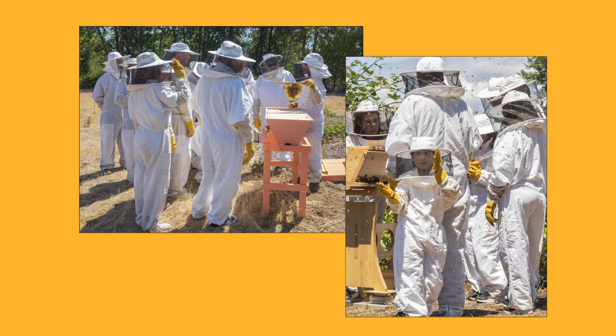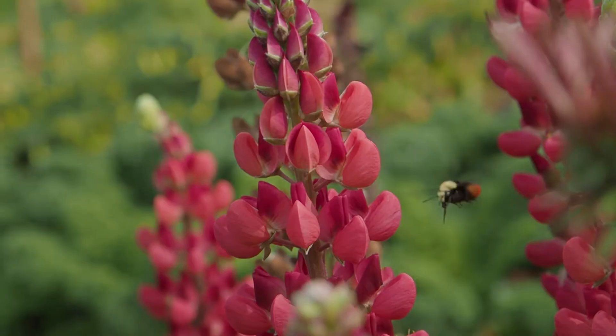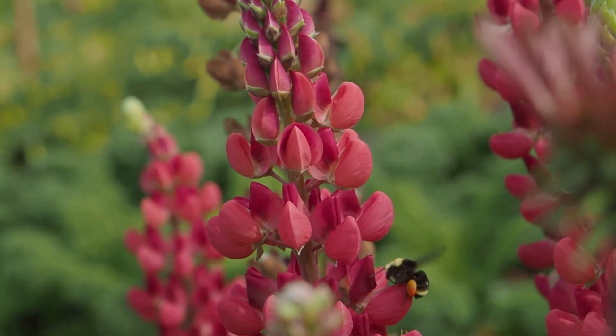At Bee and Bloom, we work hard to foster positive relationships between people and pollinators. At our farm, we have an apiary with about 15 to 20 happy honey beehives at any given time, as well as a whole plethora of native bee species that call this farm their home.